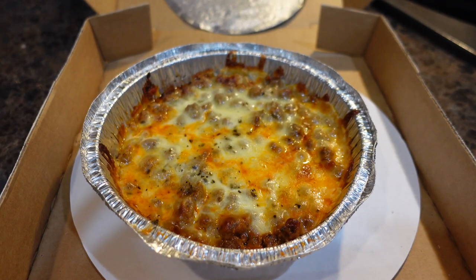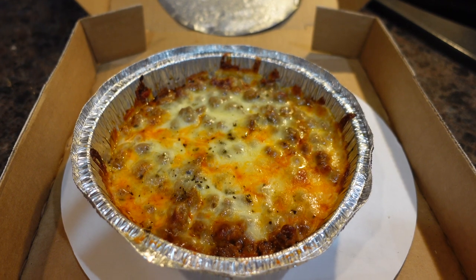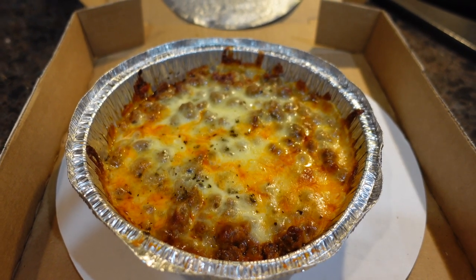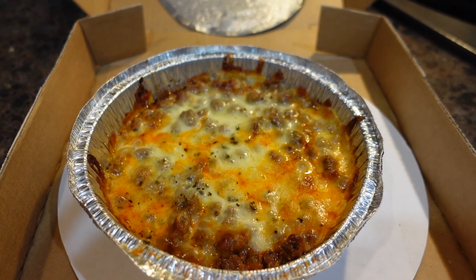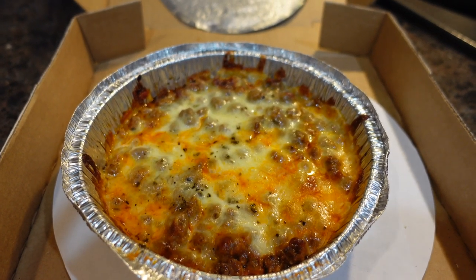Alright guys, today for lunch I am having a crustless pizza bowl. This is from a local pizza place that makes these. It's sauce, whatever kind of meat and veggie toppings, and cheese. I am doing sausage.